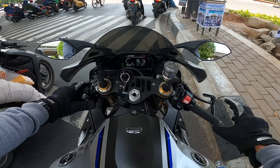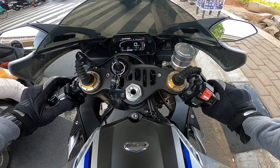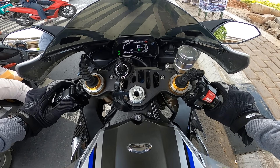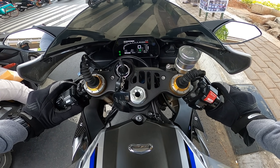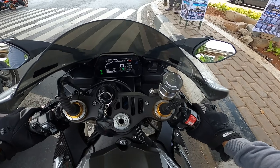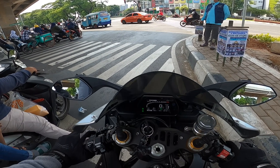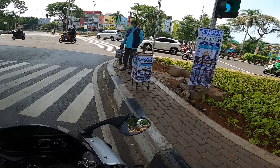So if we change the riding mode, we have A, B, C, D. We use A, B, C, D modes. Pressing the brake — Remnya gue pencet — you can feel exactly how hard you're pressing the brakes. Bisa tau gitu, seberapa kerasnya kita mencet remnya.